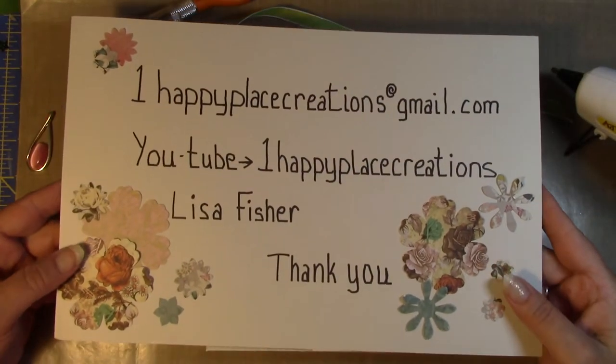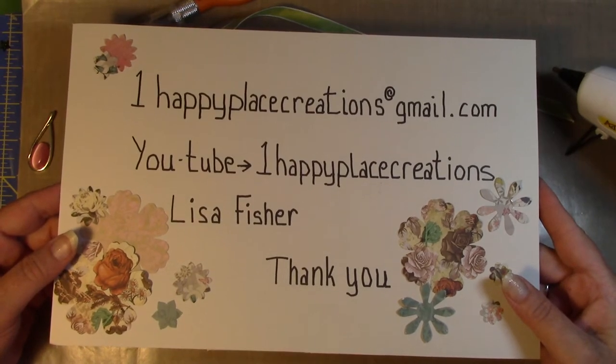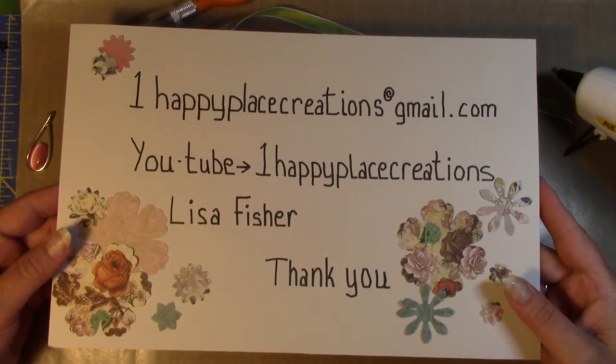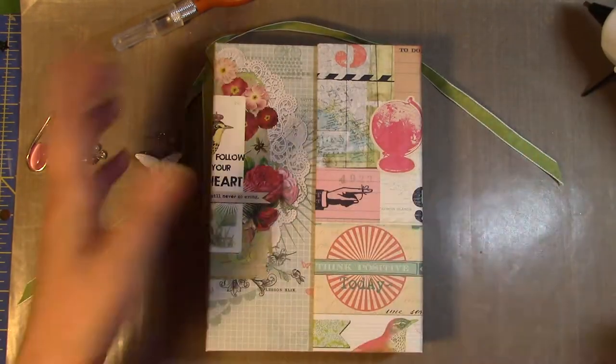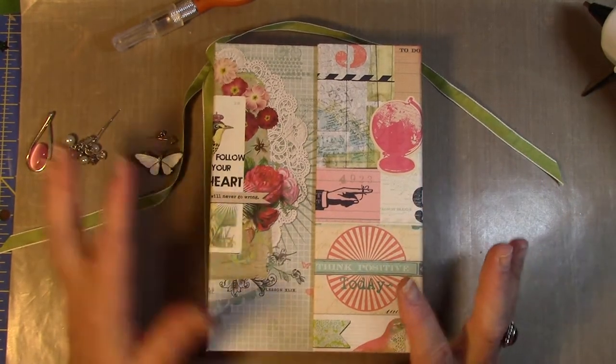Hey everybody, Lisa again from Happy Place Creations. I hope you guys are having a great day. I hope you're getting to do some crafting or at least getting some inspiration from these YouTube videos — I know I do.